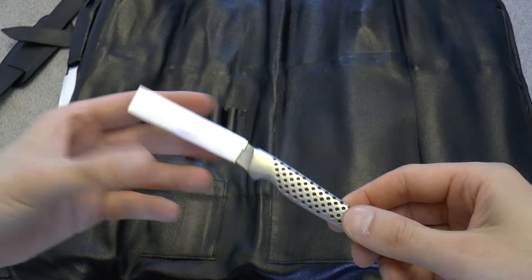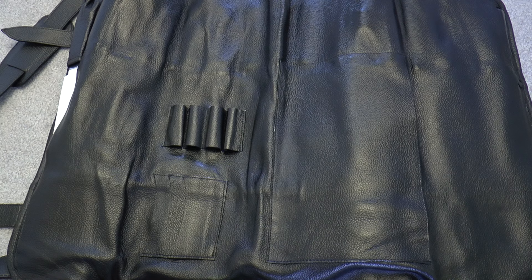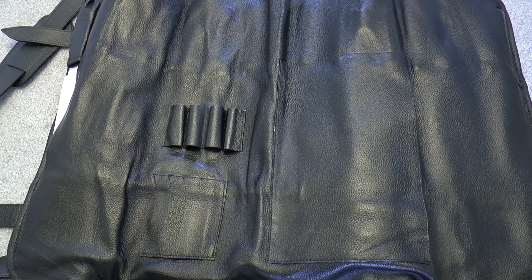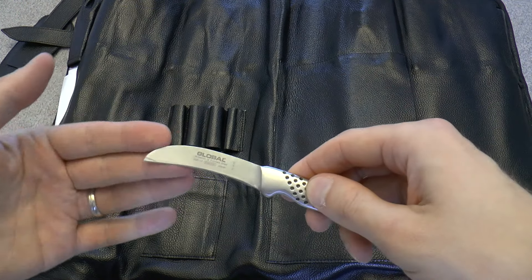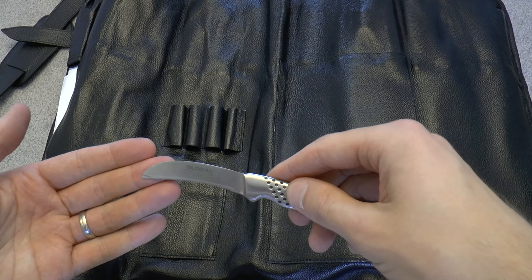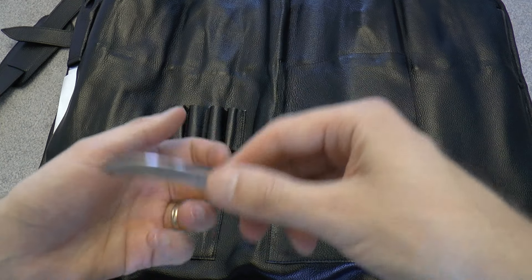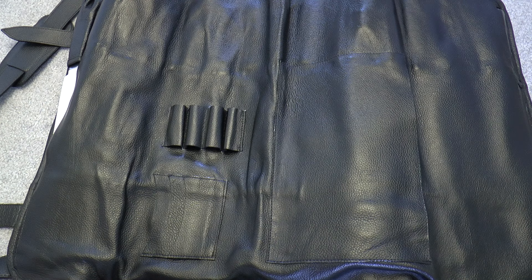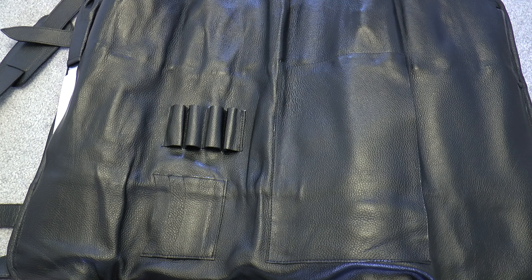Finally in the pen loops, I have another Global — this is one of the forged Globals, the GSF-17, so the F stands for forged. They're a little heavier with more weight near the handle, and it's a bird's bill, so it has this curvature. The advantage is it's a turning knife — if you want to turn potatoes, that's a pain but also kind of fun. I also use it for creating interesting garnish.